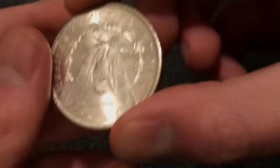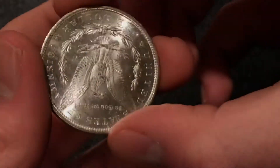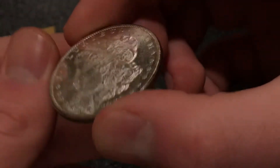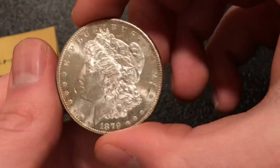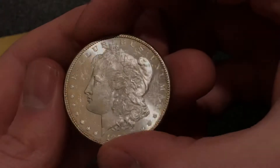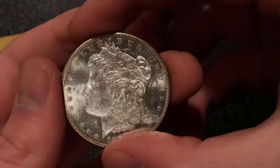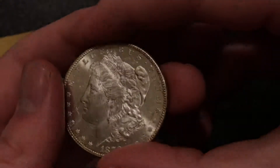Just so you can see what I mean by cartwheel — here we go. That is the cartwheel that you want from an uncirculated coin. It just means that the surfaces are nice and original. And you can see here that even though the face and fields are a little bit chattery, they don't prevent the light from swirling across the entire surface.